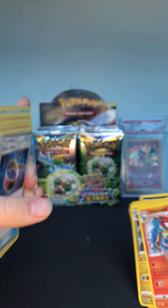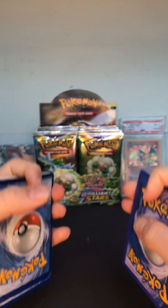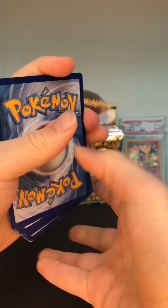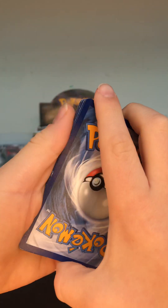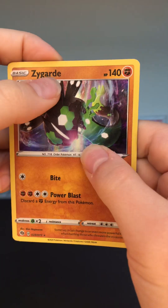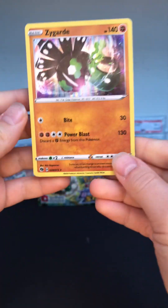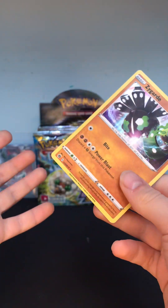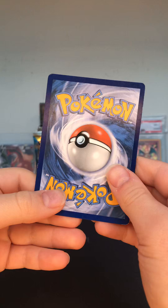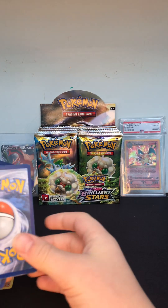First we're gonna look at all the real ones. These are the real ones right here — they look dark and they look pretty real. They don't have that bold text like the fake cards do, and they have that holo which is shiny. These are real cards and the back is real, you can tell.